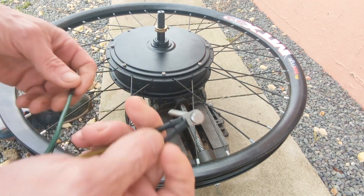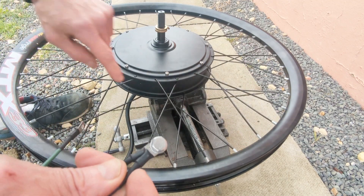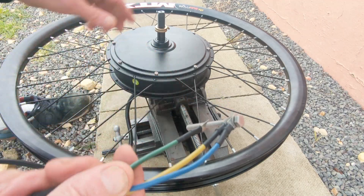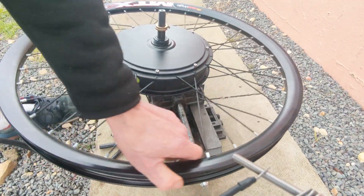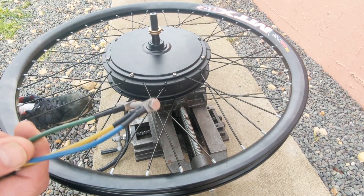Just to recap: with two wires it's a juddery movement as the flux passes over each magnet or each coil, and then with all three connected it's very stiff and very hard to turn. So I just wanted to show you that.